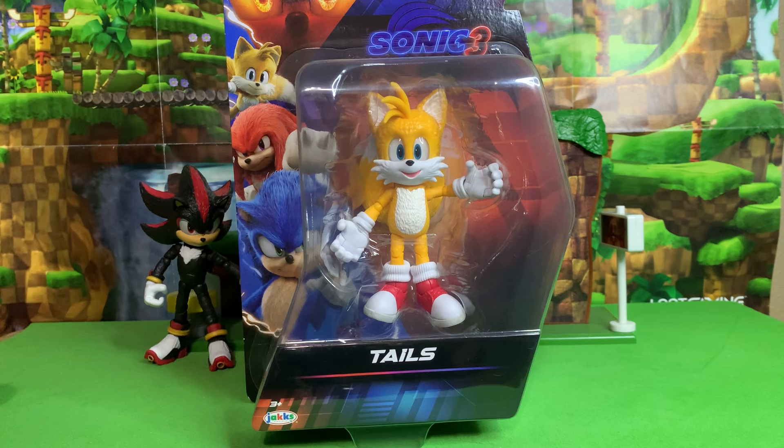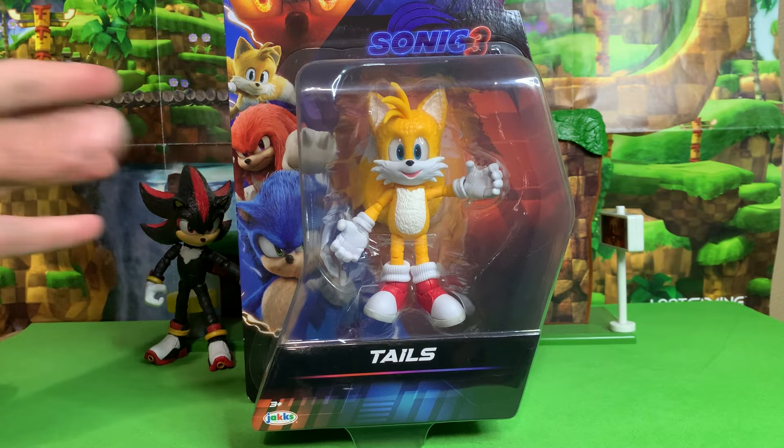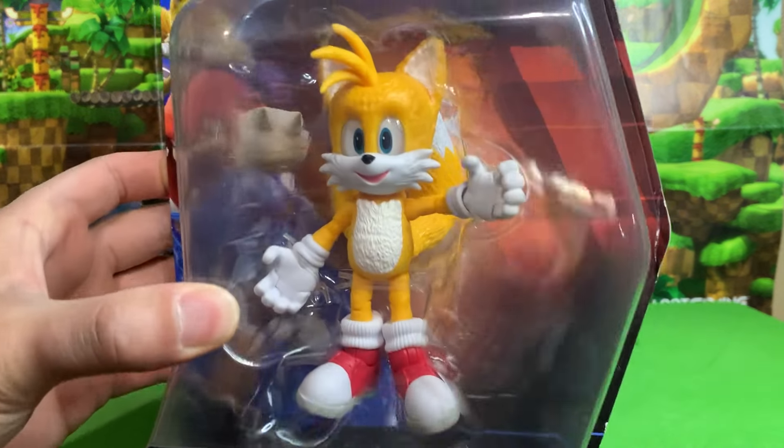Greetings friends, Sonic Toast here. We're going to call this Talesy Tuesday. I know it's usually Turtly Tuesday, but it can be two things. Anyway, we're going to look at the five-inch movie Tails figure.